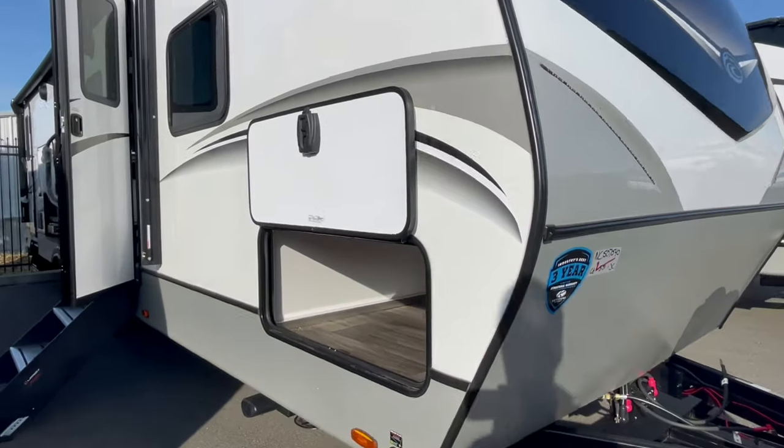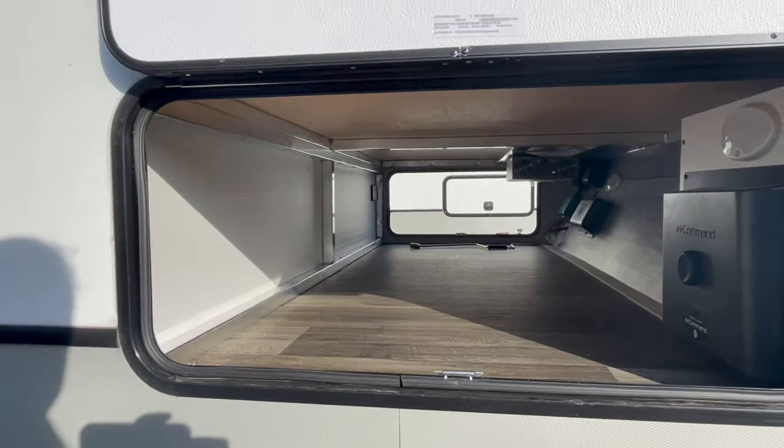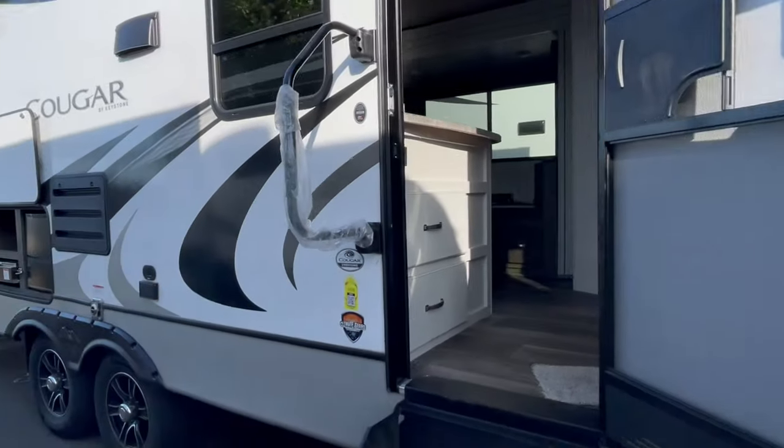You have a wide, big pass-through storage. Everything's electrical as far as your jacks, including your tongue jack, your leveling system, and your stabilizers.